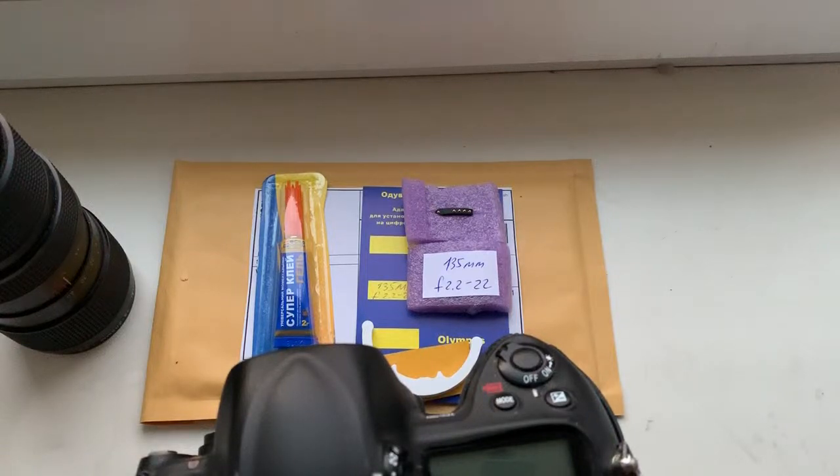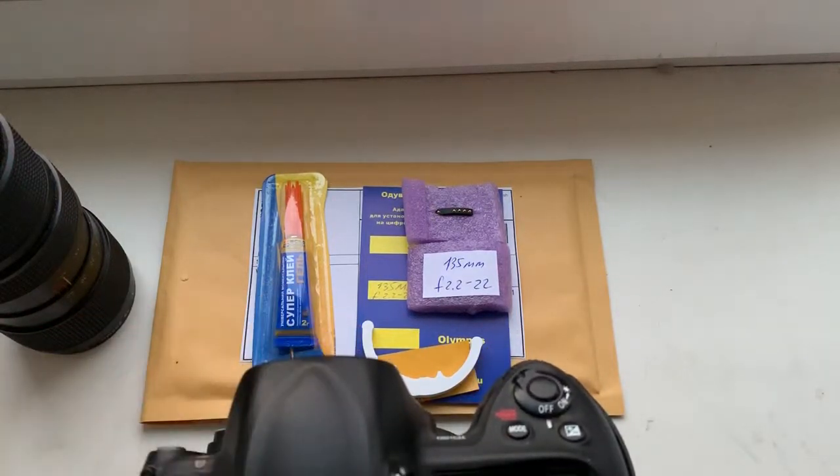Hello, Manel. This video is about your chip. Look, this is your chip.